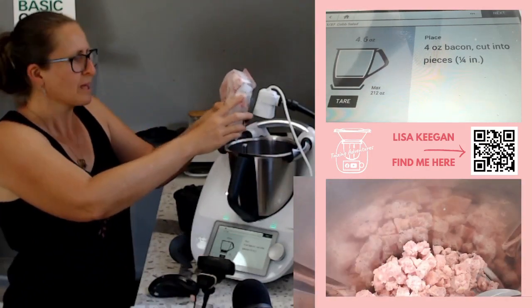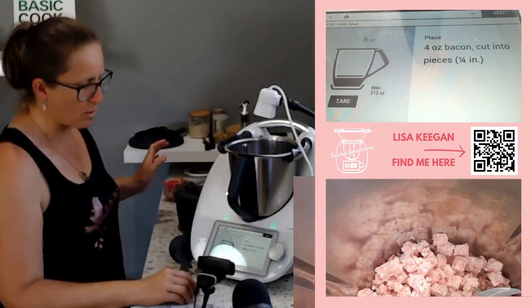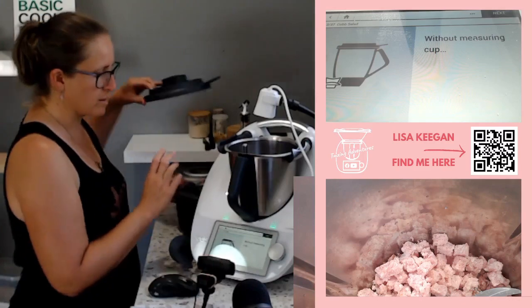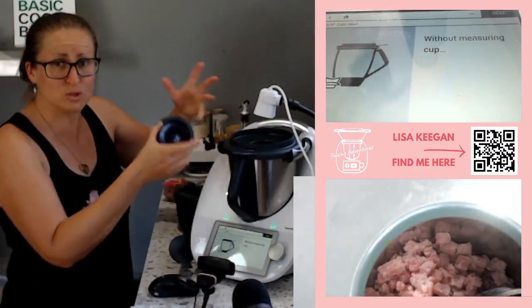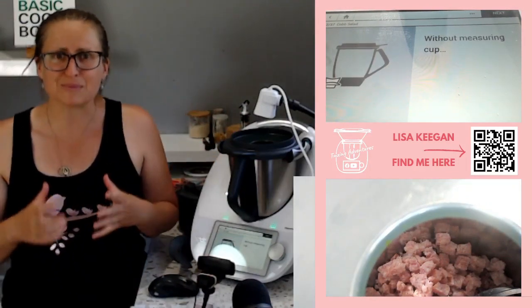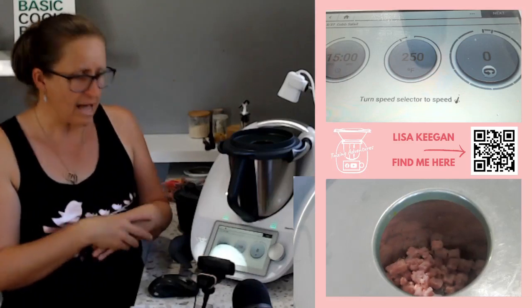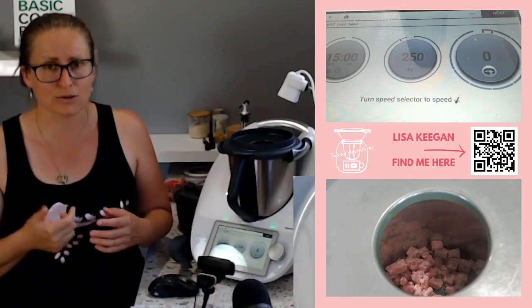I've gone about 150 grams - I'm just going to use an entire side of the bacon packet. We need to put our lid on without the measuring cup. The reason they say without the measuring cup is they want it to actually sear off in the bottom. We've got two steps of cooking this bacon beautifully - it's going to cook for 15 minutes at 250 degrees Fahrenheit.